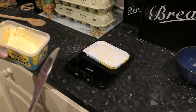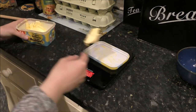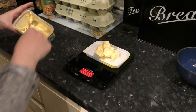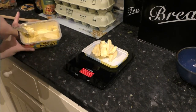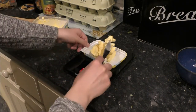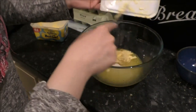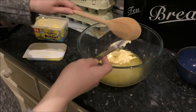Now we need to measure out 100 grams of butter — I'm using margarine. I'm going to add it in little chunks rather than one big bit so it mixes into the mixture easier. It's nice and soft because it's been out of the fridge for a while. Adding it bit by bit so we don't go over — 98 grams, just going to get a little bit more — 100 grams exactly, perfect! Now we're going to take our butter and plonk it into the rest of our mixture, scraping it all off the knife.